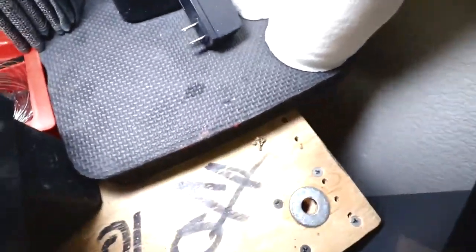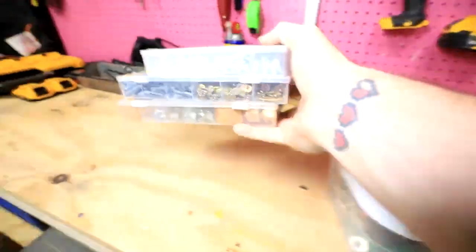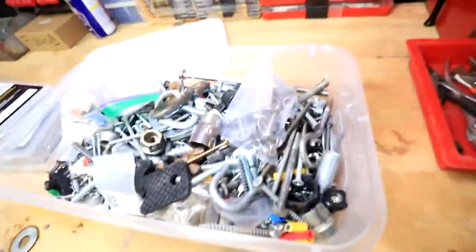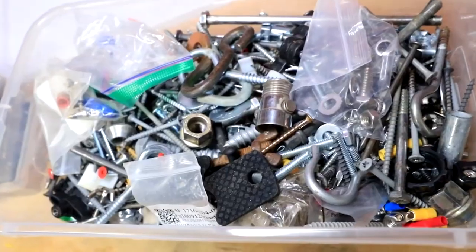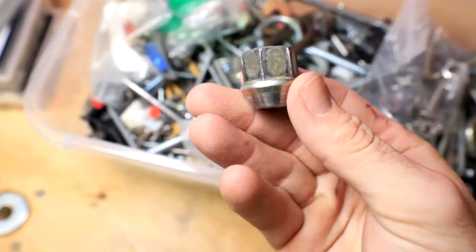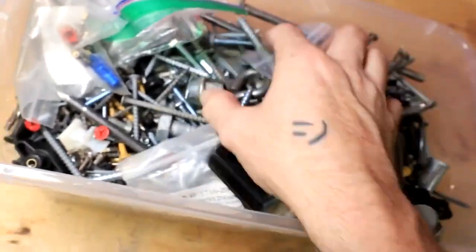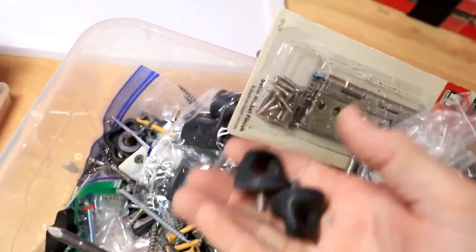Oh, never mind, I just lost it — it's gone forever now. These random boxes seem promising, and very heavy. Oh guys, we have hit the mother load of random things! Maybe one of these, or maybe one of those. Oh, definitely a couple of these.